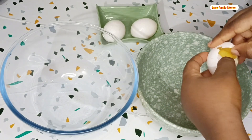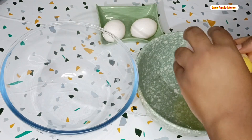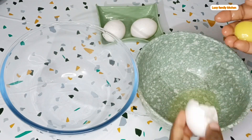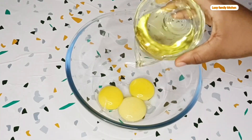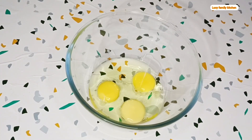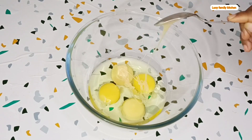Crack your raw eggs, then separate the egg whites and the egg yolk. For this recipe I'm using only three raw eggs. Set your egg whites aside, then pour vegetable oil into the next bowl containing your egg yolk.